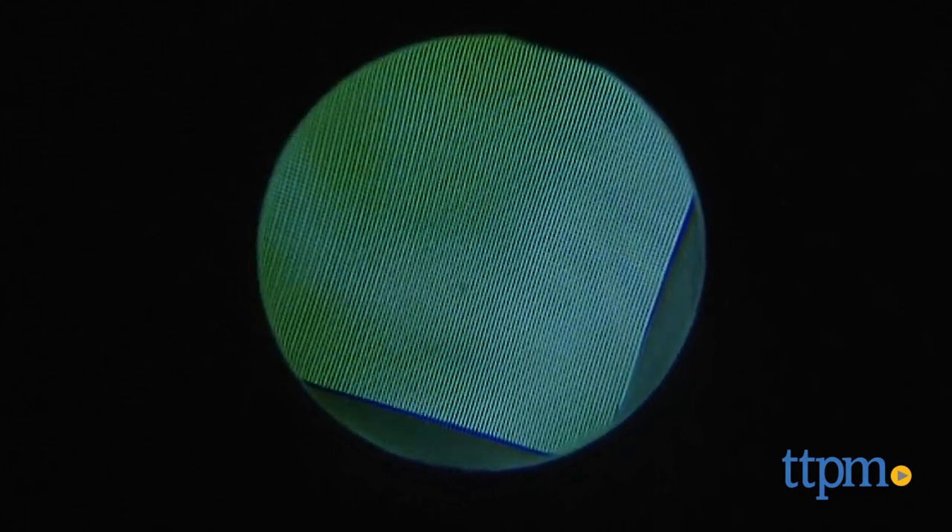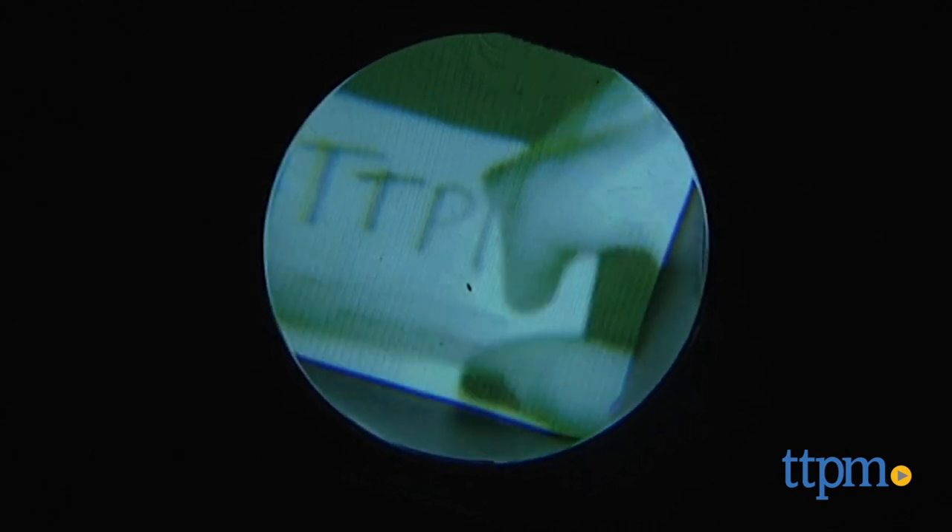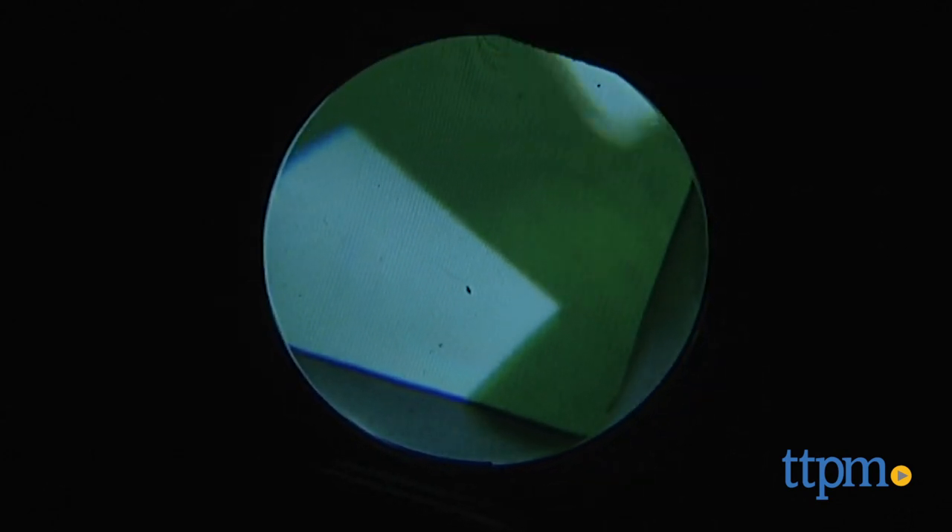Kids ages 6 and up who are into spy roleplay will enjoy this realistic feature and going on all sorts of pretend missions. Keep in mind though that the night vision only works in one eye, so if you're walking while wearing these in the dark, be careful — adult supervision is actually advised.